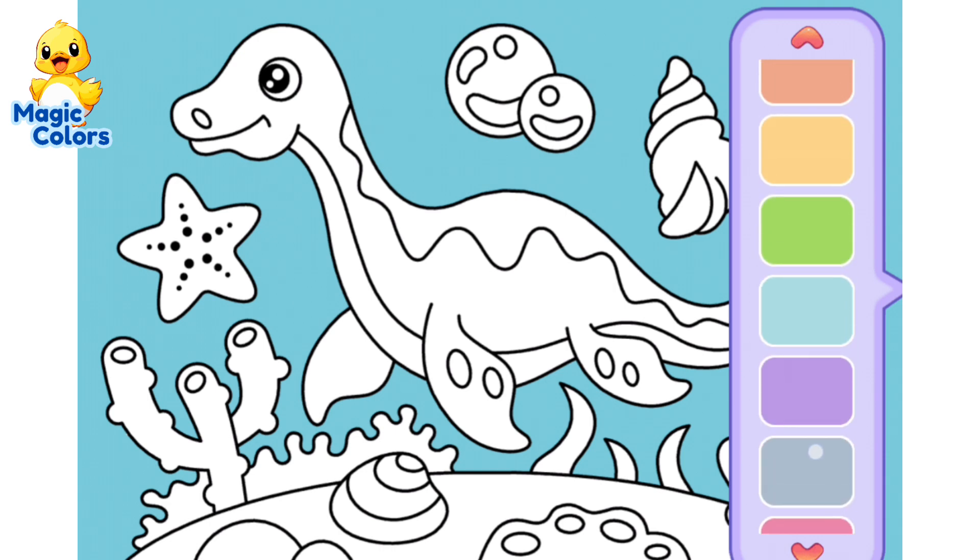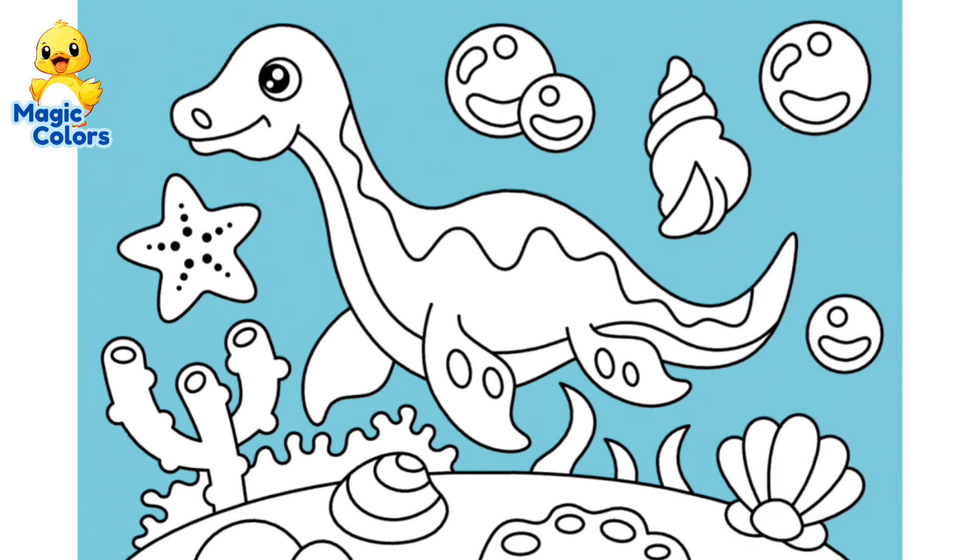Next we will color the water bubbles. Color them with dark purple and cream color.